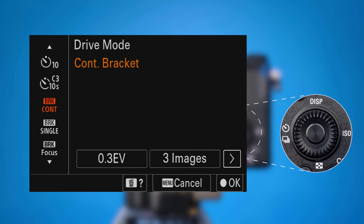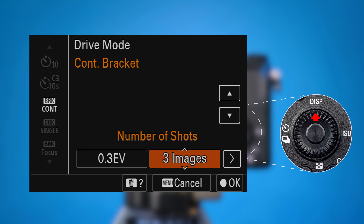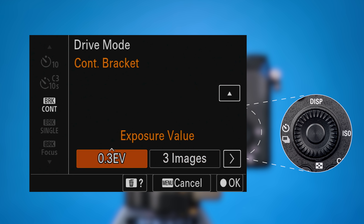Then press the right direction key twice until number of shots is highlighted. Push the up key to increase the number of shots to take, or the down key to decrease it. The camera can shoot up to nine images in one bracket. I'll keep it at the default of three images. Press the left key once to highlight the exposure value. Set it by pressing the up key until it shows 2.0 EV.